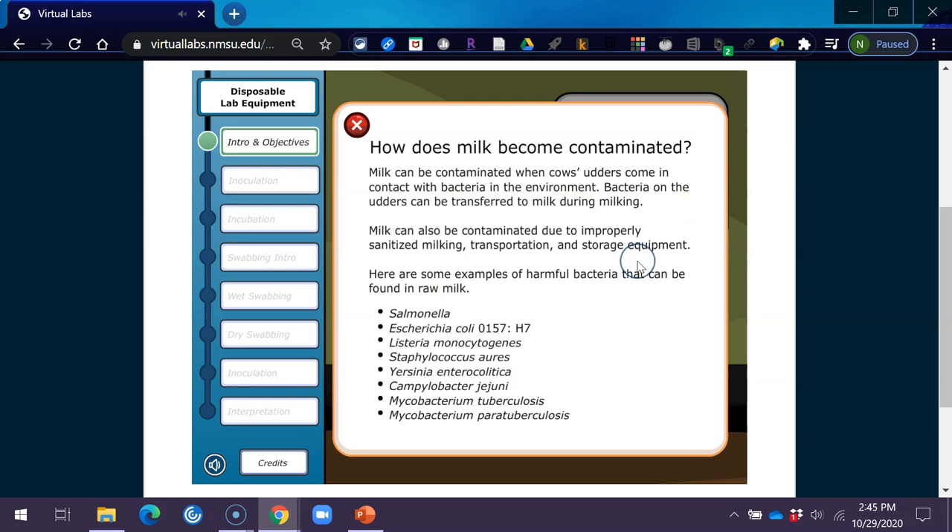Milk can be contaminated when cow's udders come in contact with bacteria in the environment. Bacteria on the udders can be transferred to milk during milking. Milk can also be contaminated due to improperly sanitized milking, transportation, and storage equipment. Examples of harmful bacteria that can be found in raw milk include: Salmonella, Escherichia coli O157:H7, Listeria monocytogenes, Staphylococcus aureus, Yersinia enterocolitica, Campylobacter jejuni, Mycobacterium tuberculosis, and Mycobacterium paratuberculosis.